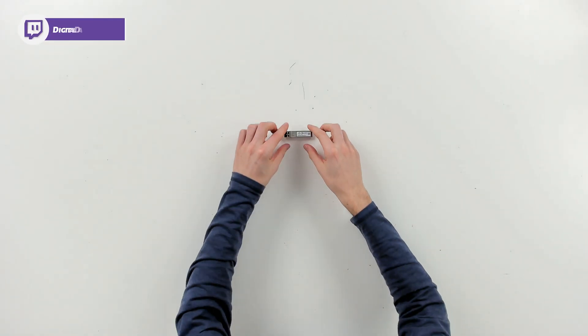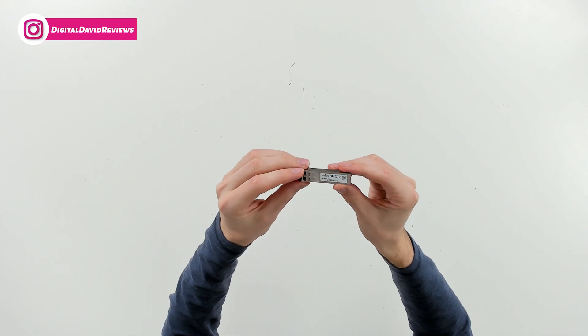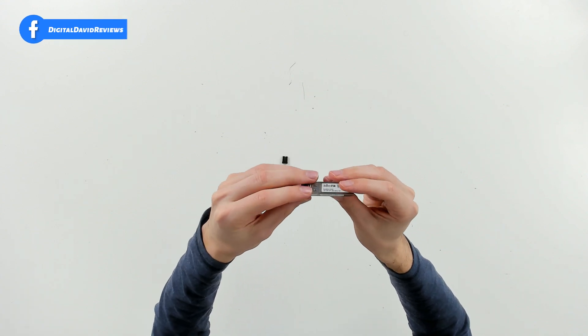Now let's go ahead and open it up to look at the contents. Here are all the contents — we have the transceiver right here with the MikroTik logo and branding on it. We can look at it from all different sides and angles, and we can remove the protective cover to see how everything looks.